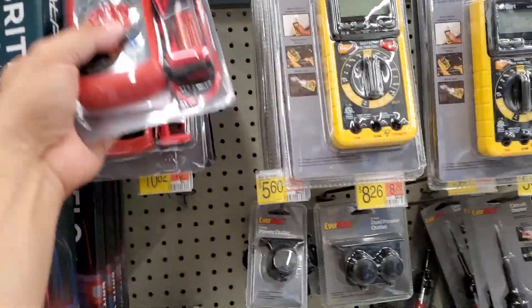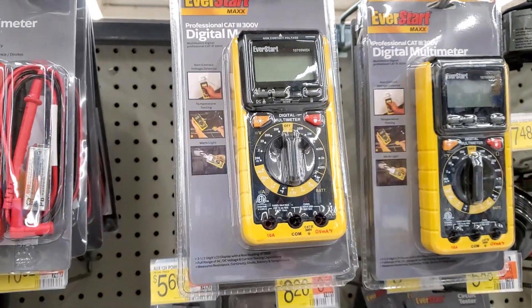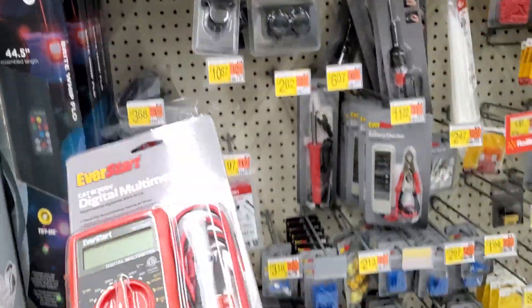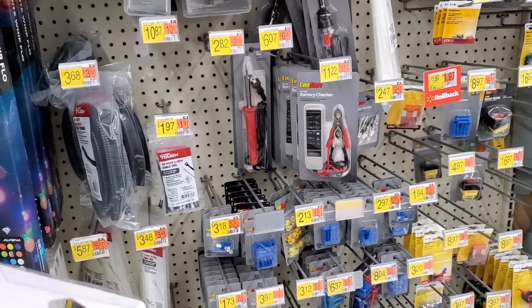Hey guys, how's it going? Welcome to this video. I just want to throw this out there — I did a video on the EverStart Digital Multimeter 2527. It's worked out pretty good. I like Walmart's electrical section. They're pretty decent.